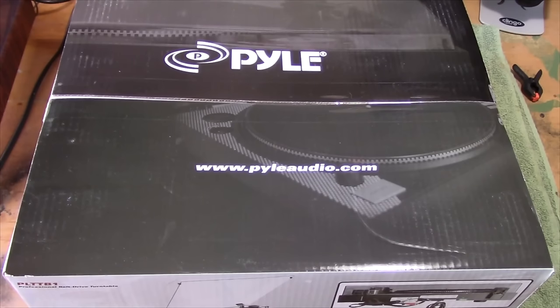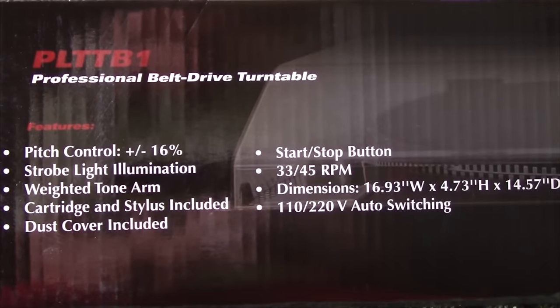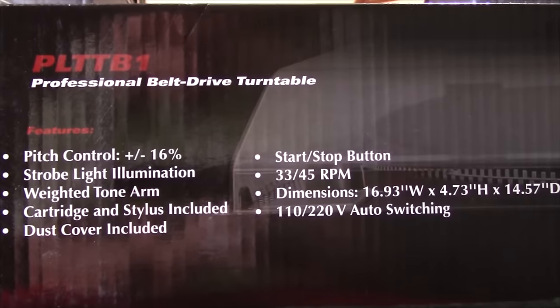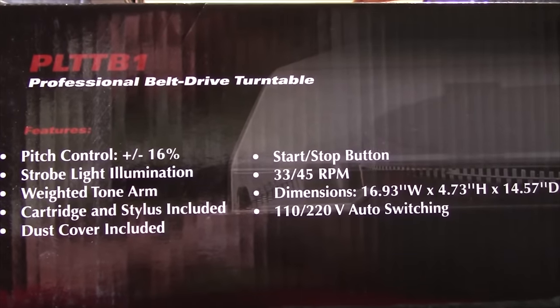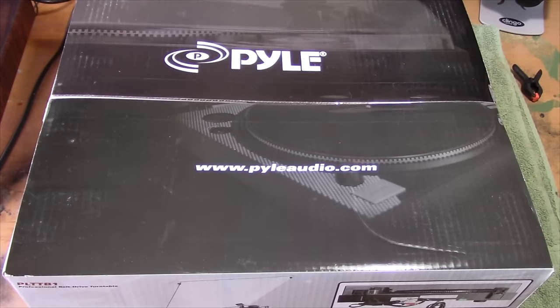In this video I'm going to be taking a look at this Pyle PLTT B1 turntable. These turntables can be had for anywhere between $60 and about $100, depending on who you get it from. So it's definitely worth a look, especially if you're in the market for a brand new turntable and you don't want to spend the money or don't like any of the vintage options available. This might be a very good buy for you.